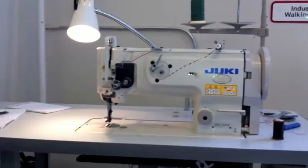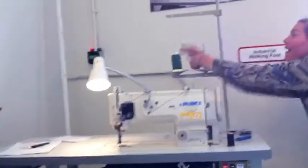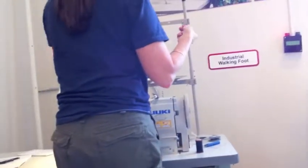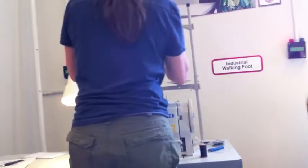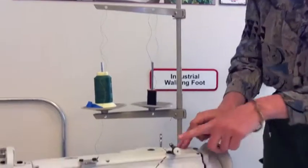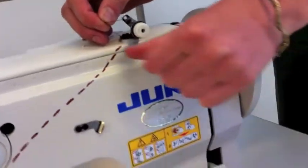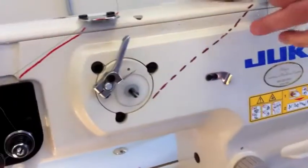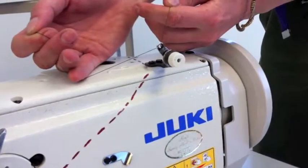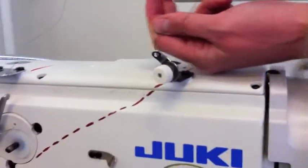Alright, who's up first for top threading? Going over to do this first arm. This is a little bit weird — we're going to go back to front through this hole, floss between the two tension discs, and then front to back through the same hole we just came out of. The trick here is you want to make sure you don't cross your threads, because if they end up crossing, you'll get a lot of friction and might end up chafing or possibly even breaking your thread.